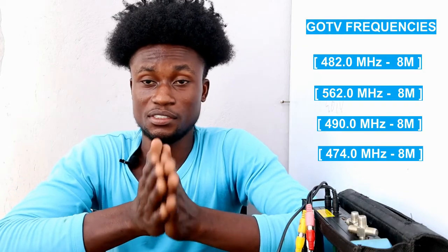If you found this video helpful and you are new here, subscribe and hit the bell. You lose absolutely nothing by subscribing. Thanks for watching, and God bless.